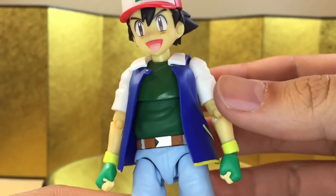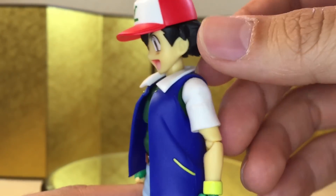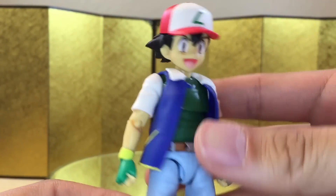The paint work is really clean for the most part, the joints are tight, and the figure is really durable. I do have some paint chipping in the hair, but that's no big deal. Let's check out the articulation.